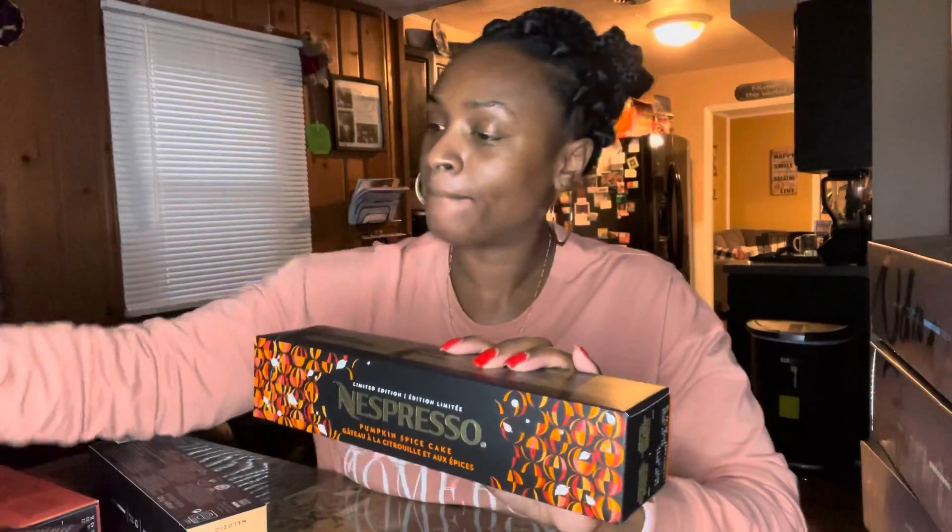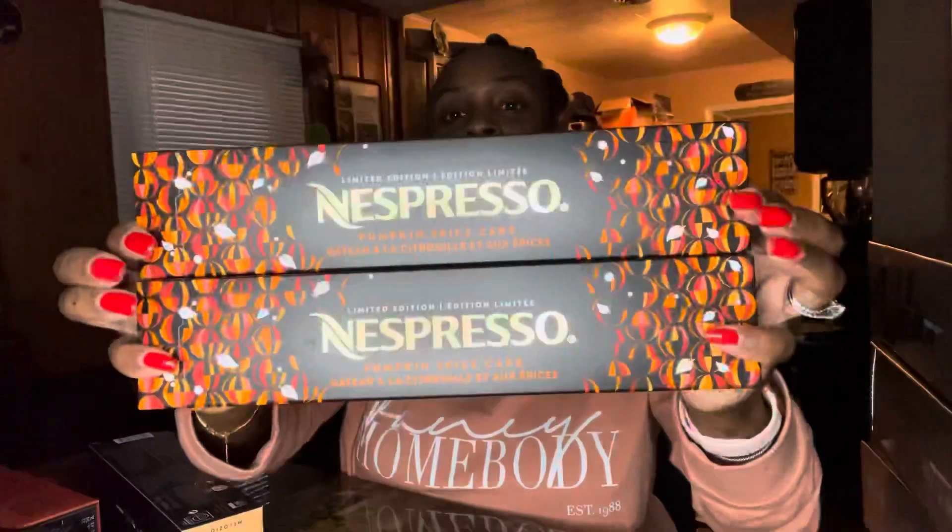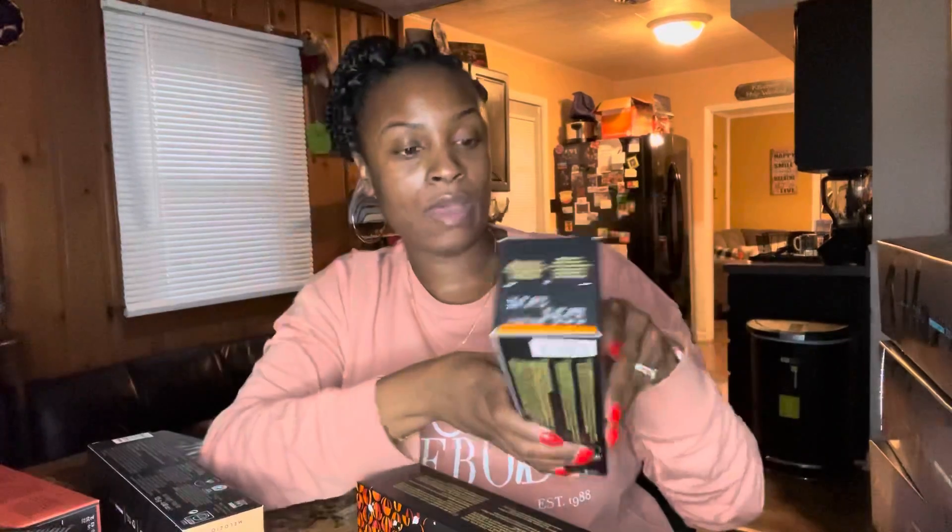Then I have the Pumpkin Spice Cake — I ordered a couple of these, I think two sleeves. These are also 7.77 ounces. I don't see the intensity listed on these, but I did get two of them. It's a limited edition flavor.